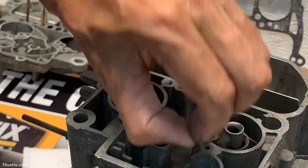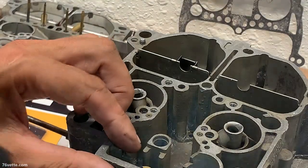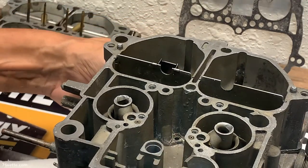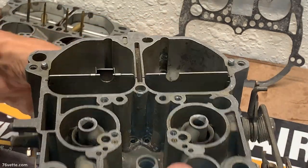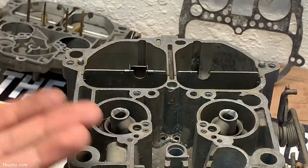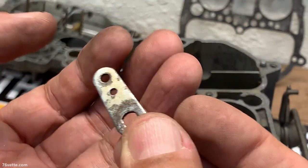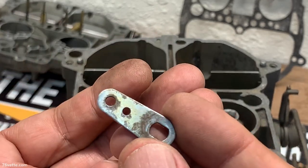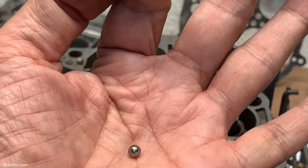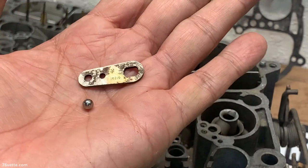I'll take this little check ball out. That's the spring for the accelerator pump, and the check ball is in there, so let's turn this thing upside down to get it out. Here's also the little choke lever I was mentioning. So those are out of there.